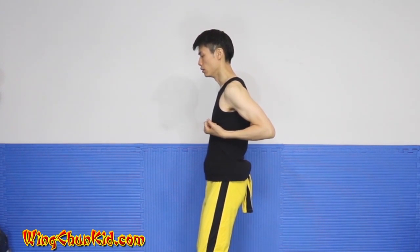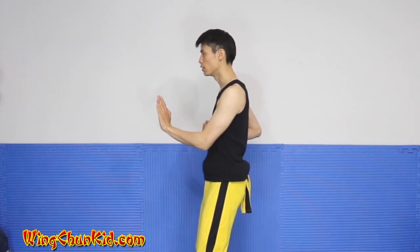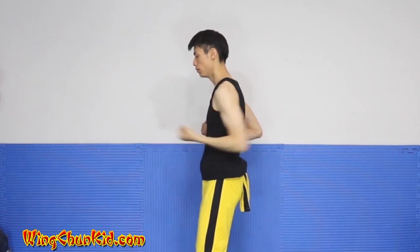We're going to slide our left palm across, bring it back to center, diagonal palm, Tan Sao, Yun Sao, and back.